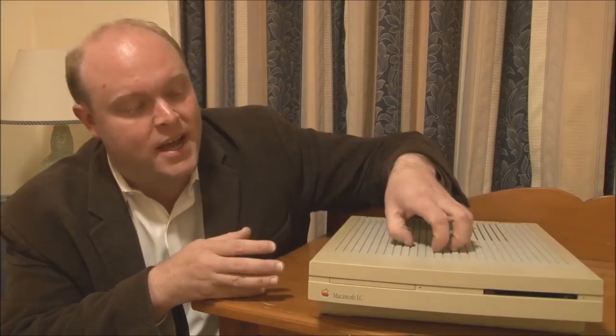What you lose with the LC is expandability. As you can see, it has a very compact pizza-box-style case, which means it's very compact, very easy to set up and work with — ideal for an educational environment. However, because of that, you only have one expansion slot, known as the LC processor direct slot. It was not NuBus compatible, so the only cards you could put in were specifically designed for the LC. Having said that, it did have built-in video, so you didn't need to add a video card.